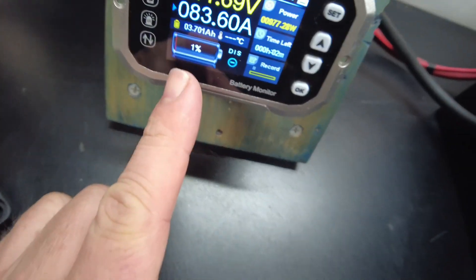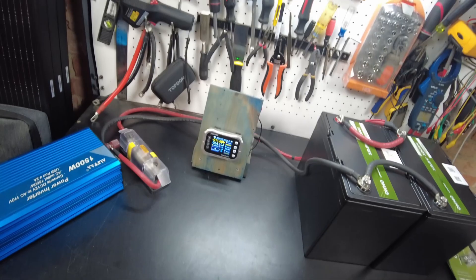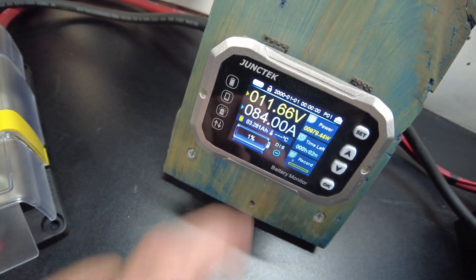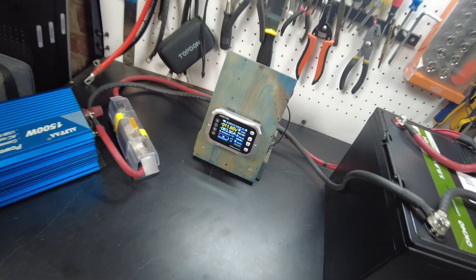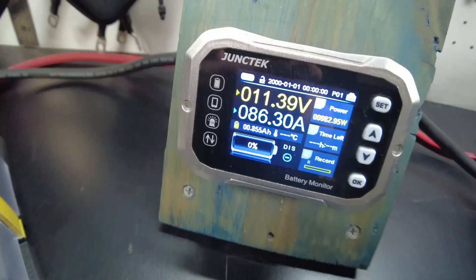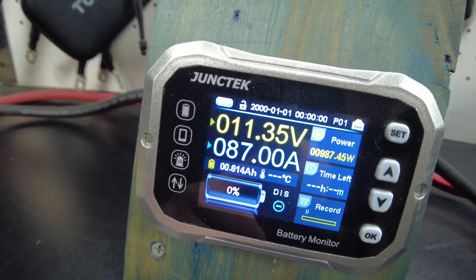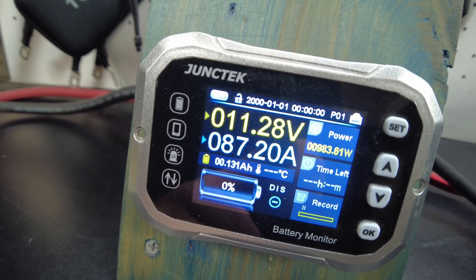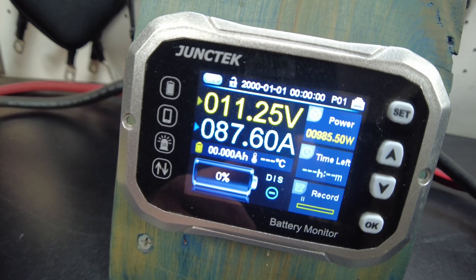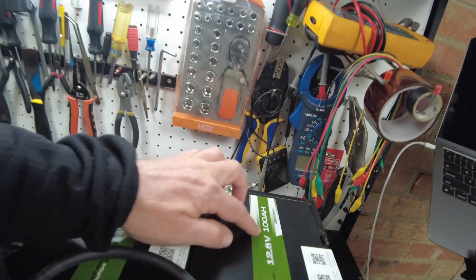We are down to 1% — almost complete. We have almost discharged a full 200 amp hours, with 3.2 amp hours left to go. We are down to 0, but we still have 0.8 amp hours left. And there we go — we have discharged a full 200 amp hours. So these guys do live up to their rated capacity.